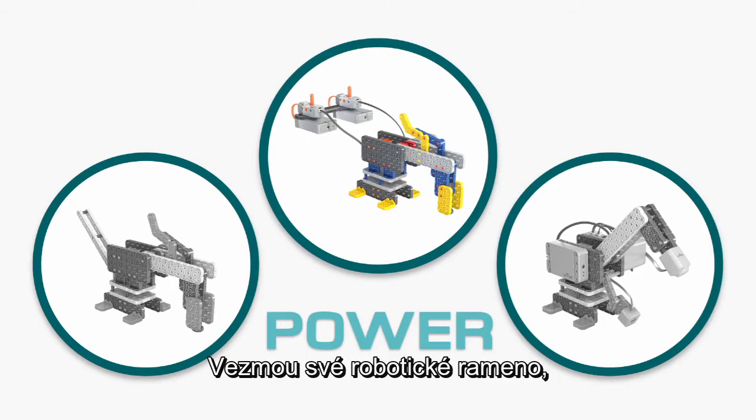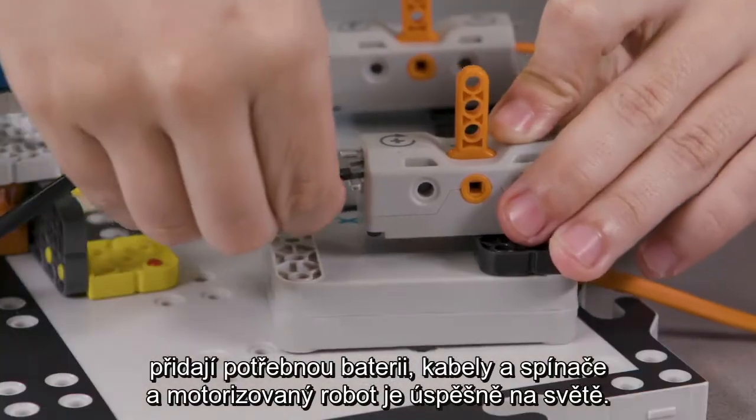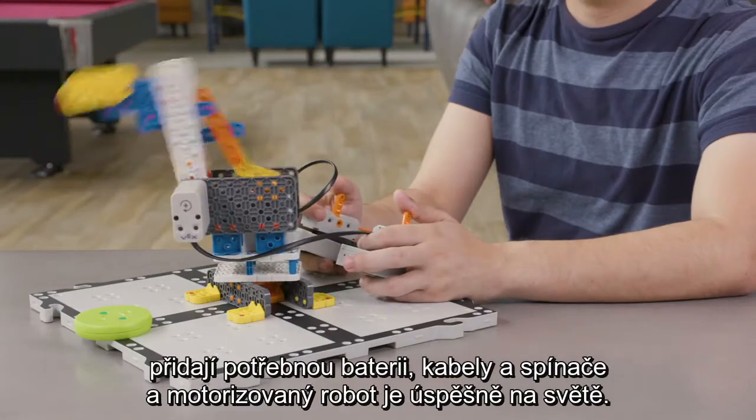Next, they'll learn how to power it. They'll take their robotic arm, add on the necessary battery, cables, and switches, and already they've successfully created a motorized robot.